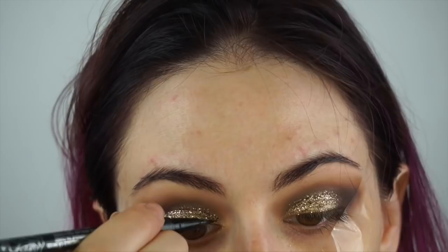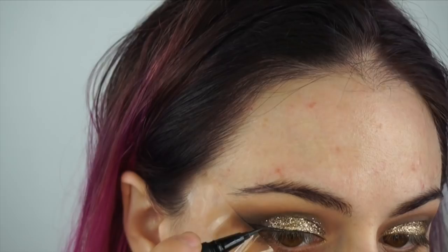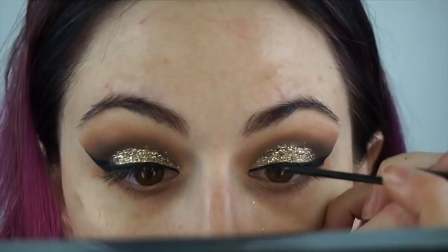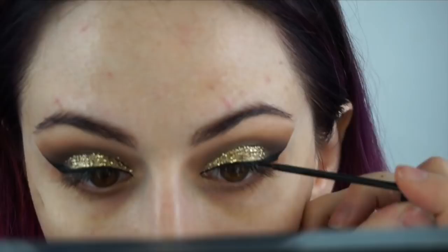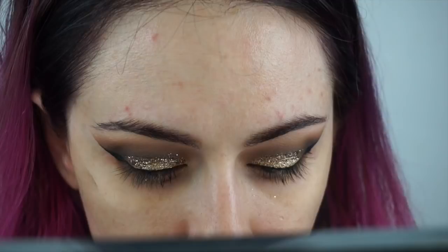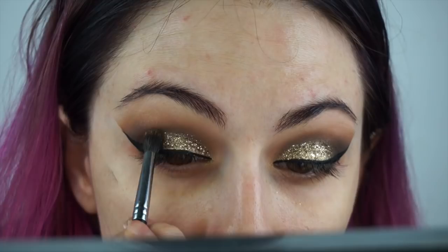Now I'm using my Kat Von D eyeliner, just tracing out what I want my liner to look like while leaving the tape on — it really helps and makes it easier. Now I'm taking the tape off and going back in with my NYC liner because the Kat Von D liner is hard to apply over glitter, and this one is really nice and dark. Then I take the Get Lucky and a small brush to blend just a little more gold right above the glitter.